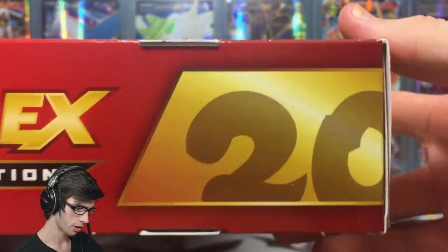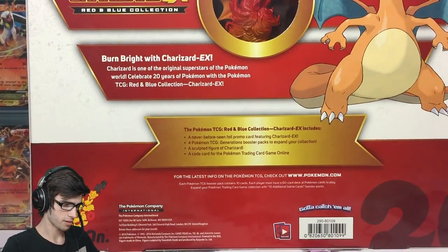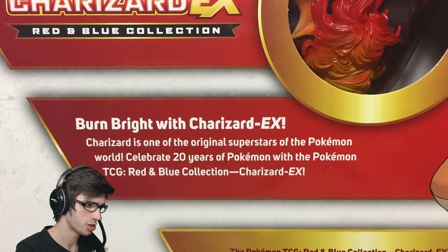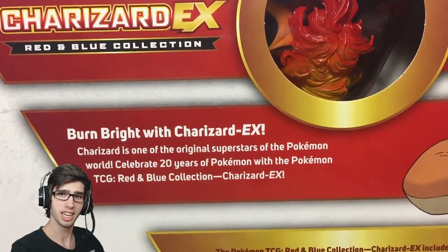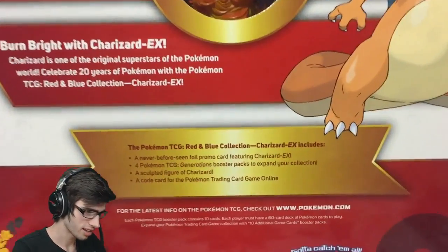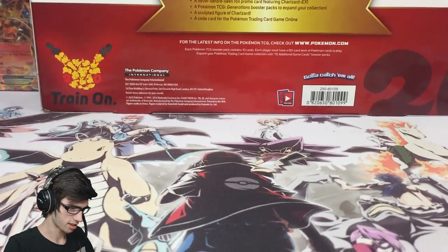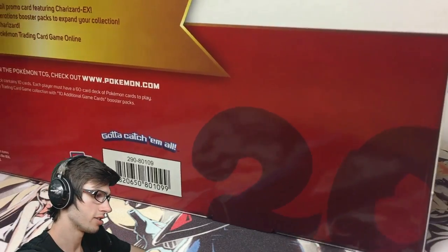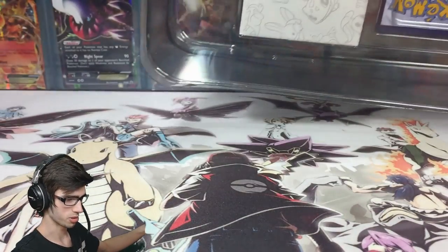You've got the nice little Pokemon 20 logo there, and Charizard kind of chilling. It's so big I can't even really fit it in my opening area. On the back we've got the little display for Charizard — it says 'burn bright with Charizard EX.' Charizard is one of the original superstars of the Pokemon world. Celebrate 20 years of Pokemon with the Pokemon TCG Red and Blue Collection Charizard EX. It's not very often the Pokemon Company goes all out and releases such an awesome product.